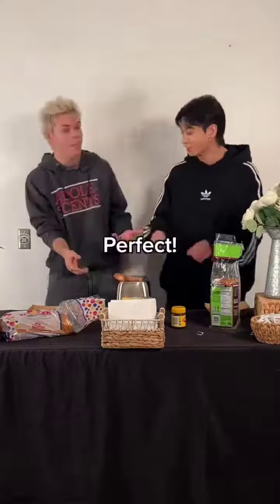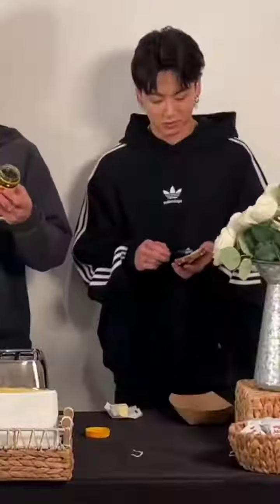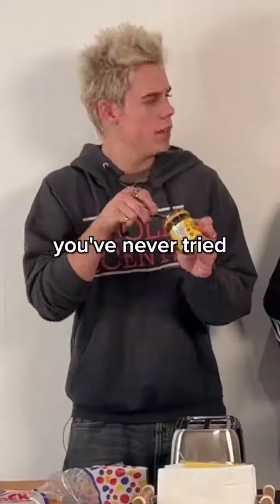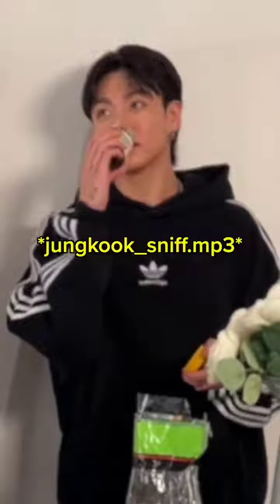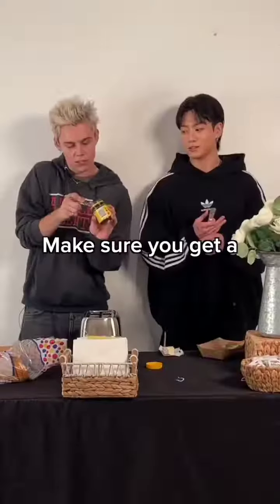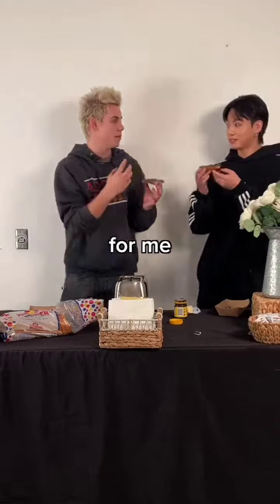Perfect, it's kind of perfect. Now we're gonna take some butter. Smooth like butter. Just to be clear, you've never tried this before, right? First time. Okay, cool. It's fully chocolate. Make sure you get a good amount there. Now I want you to take one big bite.